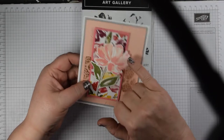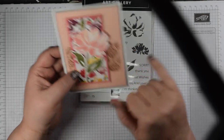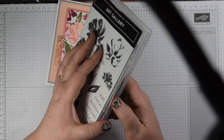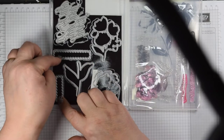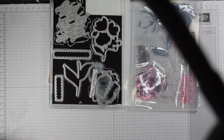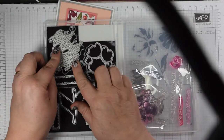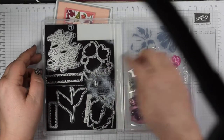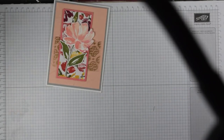These come with dies, which are fabulous, but if you haven't got a die cutting machine you could potentially cut these out by hand. What you wouldn't get are some of the extra little bits — these lovely little strips for your sentiment — which are fantastic little accents. It would be much more difficult to cut out the bouquet by hand, but it is possible.